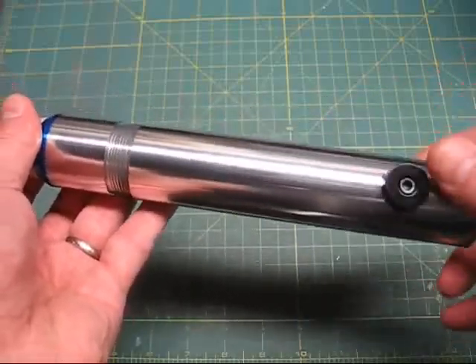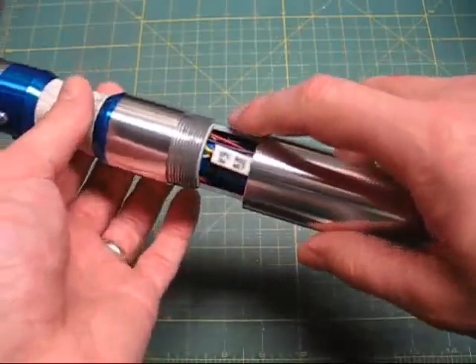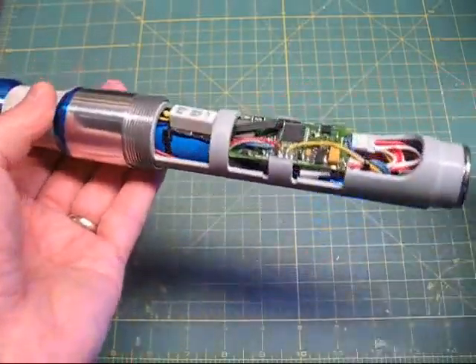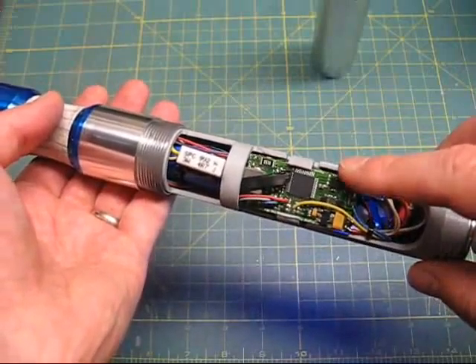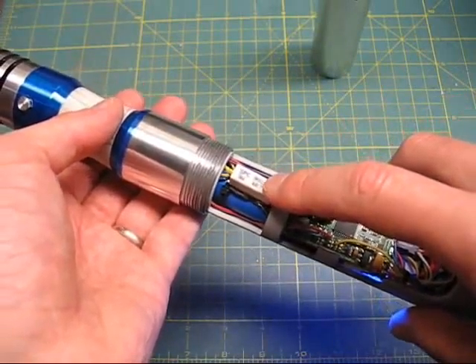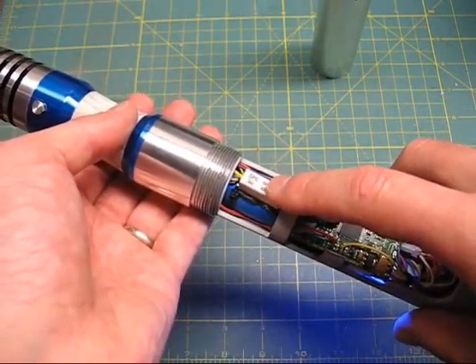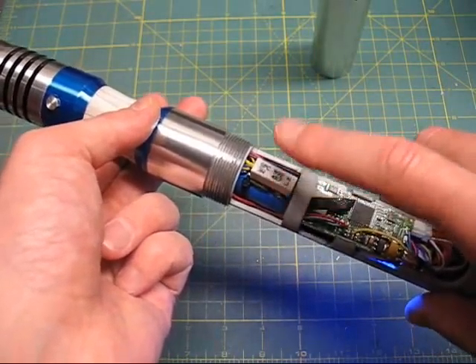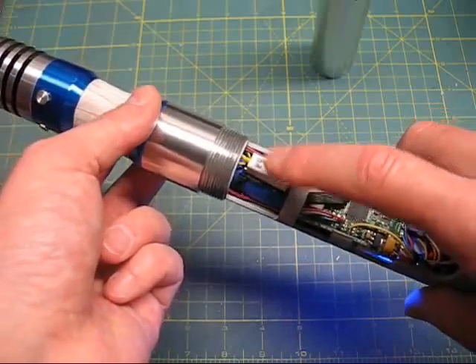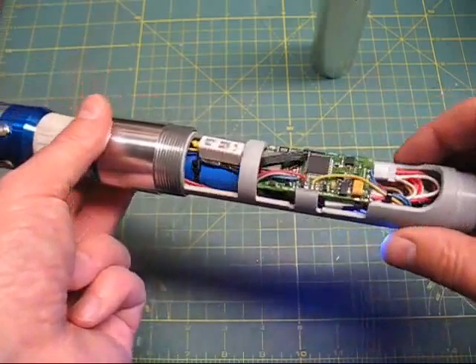Threads should be kept clean — they shouldn't need any lubrication because I've already lubricated them with a small amount. When you remove that part of the saber, you can see you get access to the Crystal Focus. With the TriRebel, you need a really beefy resistor in order to protect the one die that's standing on its own for flash on clash, so I've got a good beefy resistor there to dissipate the heat.